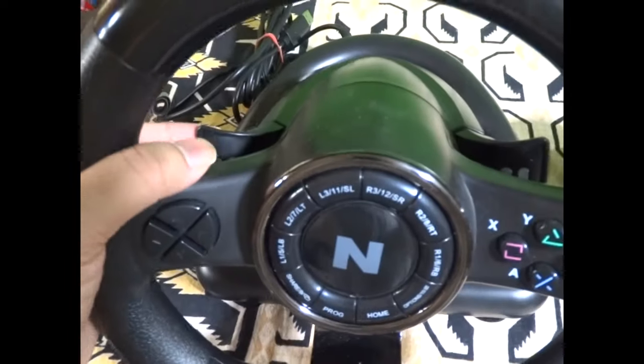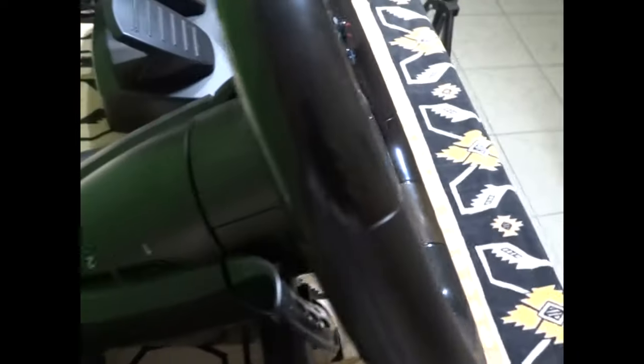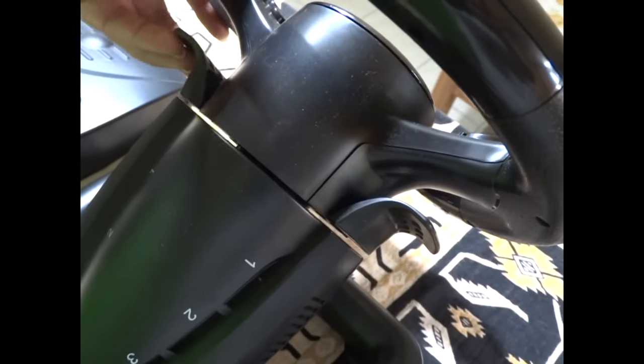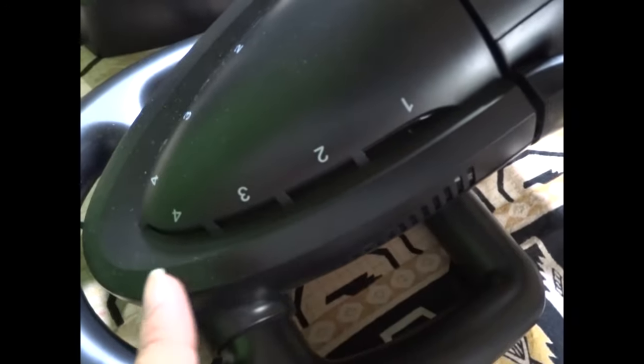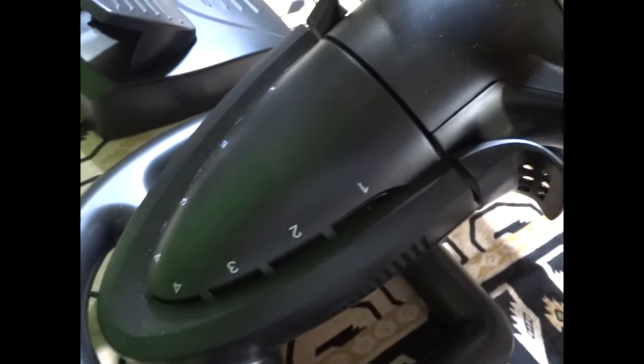These are the shifters — the gear. It doesn't come with a separate gear stick, but the shifters are fixed to the wheel. This one is for gear up and this is for gear down — these are called butterfly gears. Here are the player indicator numbers 1, 2, 3, 4; when connected to PS4 there will be lights here.